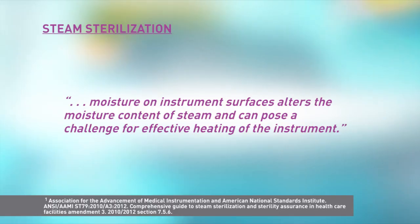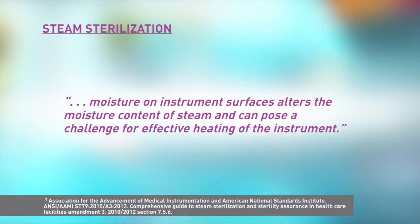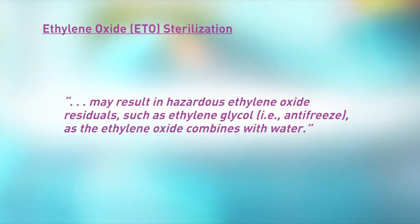Because the presence of moisture can impede the sterilization process, it is good to know how different sterilization modalities may respond to the presence of moisture at the time of sterilization. For example, although many factors may contribute to wet loads, if moisture is present during steam sterilization, the sterilizer may experience condensation issues. AORN standards note that moisture on instrument surfaces alters the moisture content of steam and can pose a challenge for effective heating of the instrument. Additionally, the presence of moisture during ethylene oxide, ETO, sterilization may result in hazardous ethylene oxide residuals, such as ethylene glycol, i.e. antifreeze, as the ethylene oxide combines with water. It's important to note that ethylene glycol is not removed during aeration.